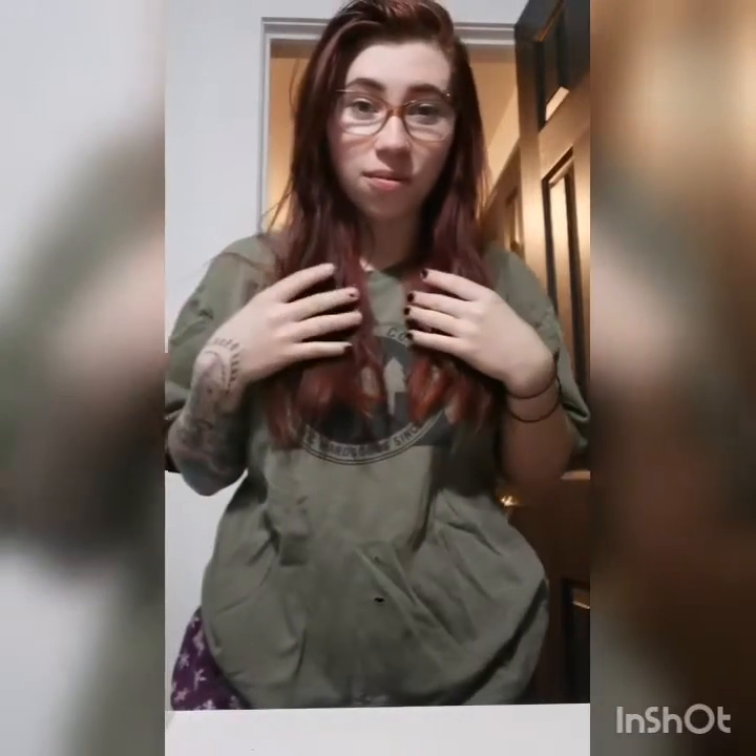I'm going to take you through the process of going from red burgundy to blonde hair. This will either be a really good process or a really bad one, so let's see what happens.